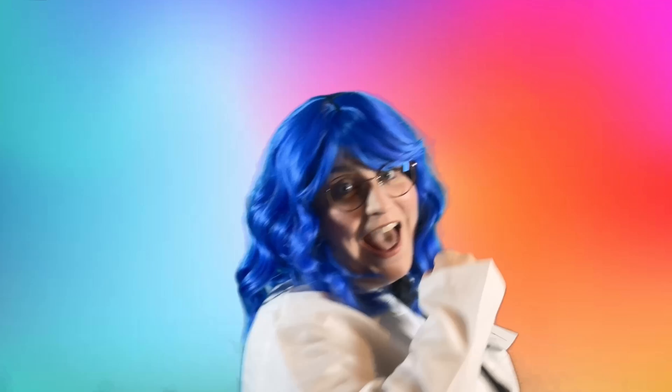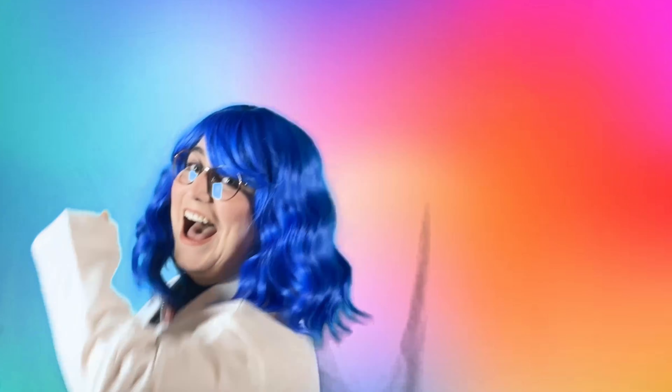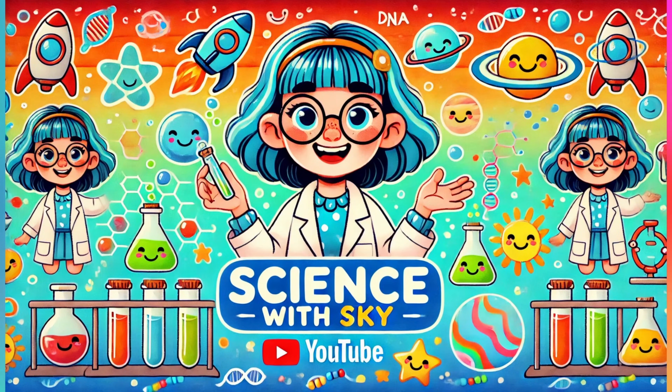Come on, it's time to play. Everyone's living the game. Science with Skye!